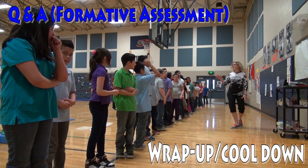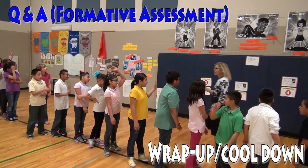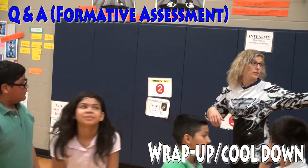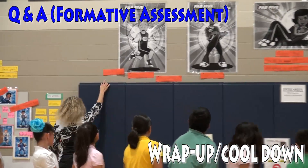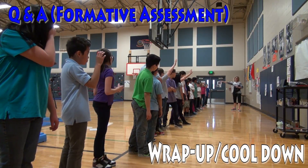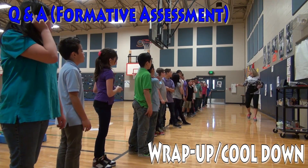Who can tell me one component of fitness that they worked on today? Muscular endurance — how do you know? Where were you? It was the plank hold. Was it easy or was it hard? Hard. Evidence that we did cardio today: we have three pieces — breathing hard, sweating, and heart rate.